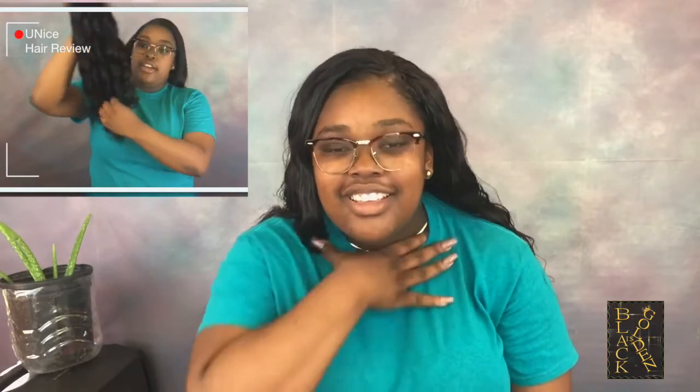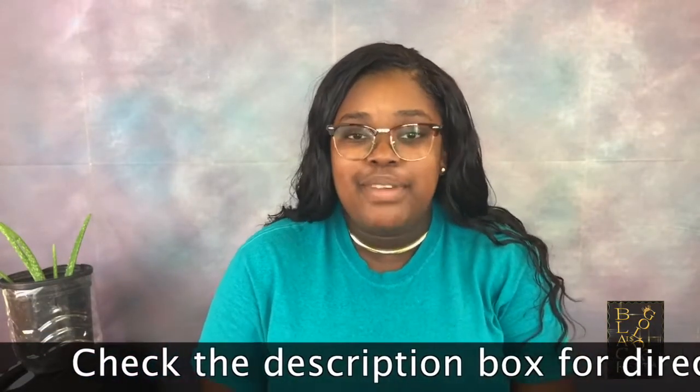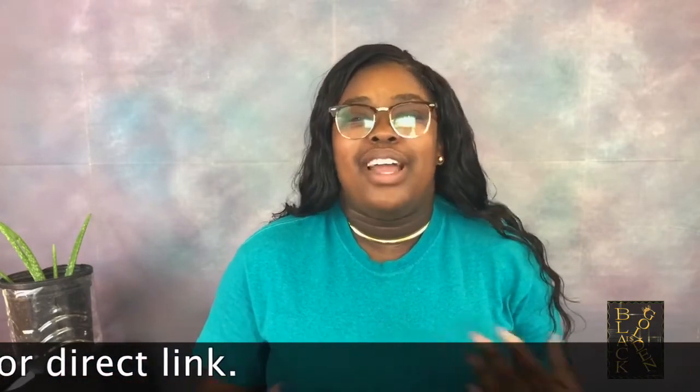On a scale from one to ten I would give this hair an eight. I would have given it a ten, but the shedding is really an issue for me — without that it would have been a ten. I would buy this hair again, and I would recommend it to anyone else, especially if you don't want to get up in the morning and do a lot. With this natural wave hair you can just get up, oil it, and go.